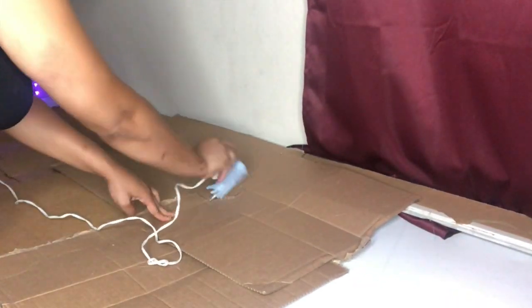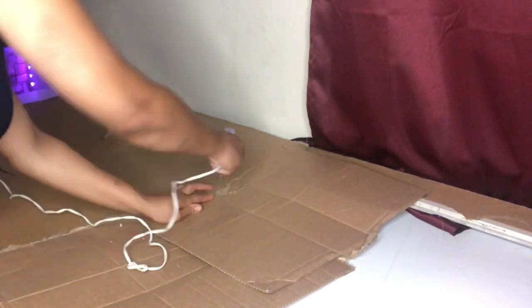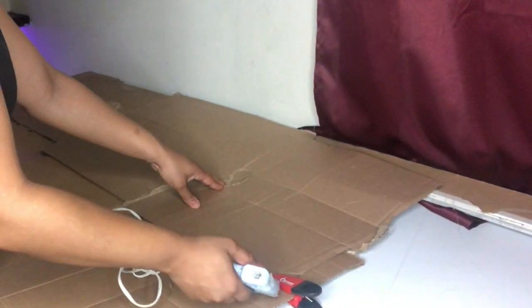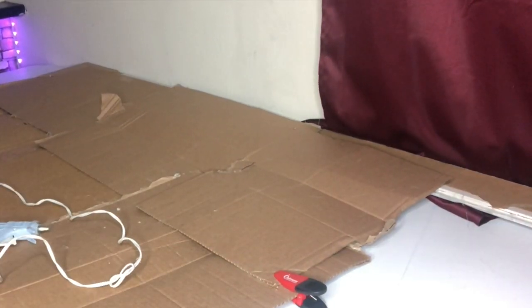I'm just going to use a box, and I think this is the easy way of doing it — you're balling on a budget. That's all I'm doing for the backing of the flower wall. You won't be able to see the boxes.